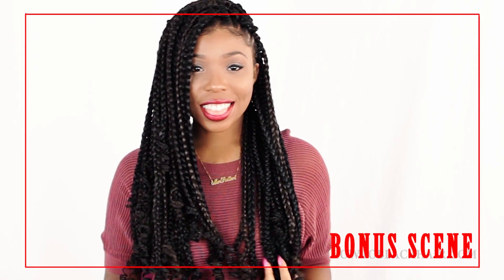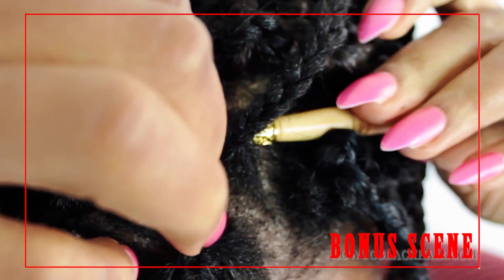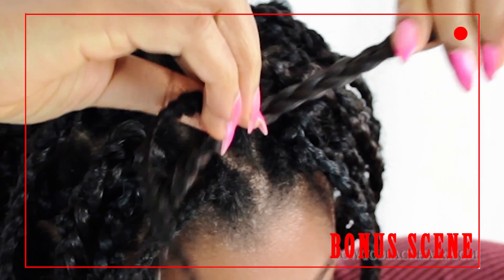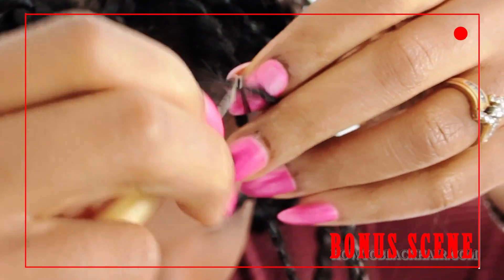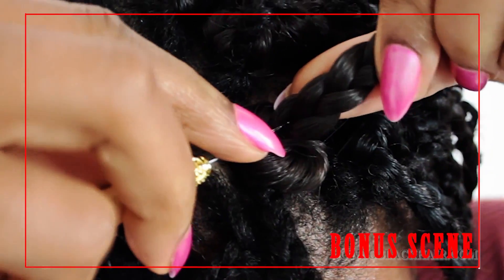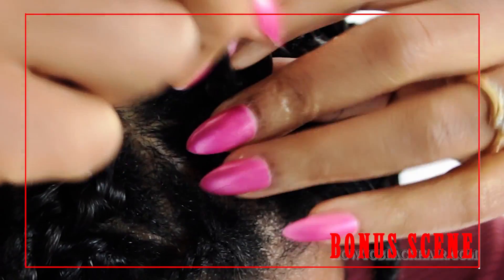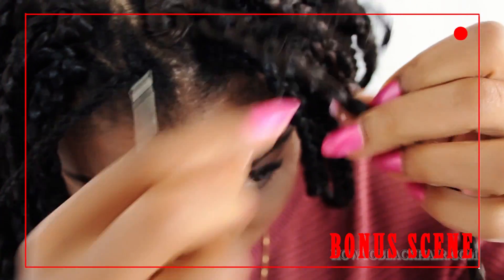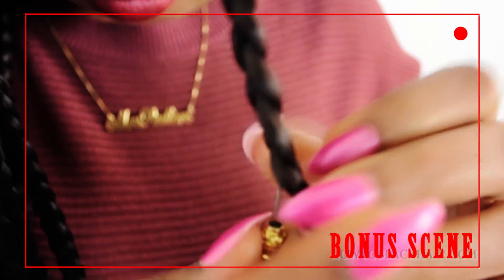I bet you didn't know that I had a bonus scene in this video. If you made it this far, comment down below a super random emoji — it could be anything, a shoe, a purse, blue stars, a moon, whatever you want. The more random the better. Now I'm going to show you a different way to do crochet box braids. This style actually involves you not having a cornrow base — you braid your real hair into an individual braid and then crochet your box braid onto that braid itself. You actually weave your real braid in and out of the crochet box braid using your hook to pull your real hair through. I absolutely love this look as well, so be sure to search this style on my channel if you want to watch the full tutorial.